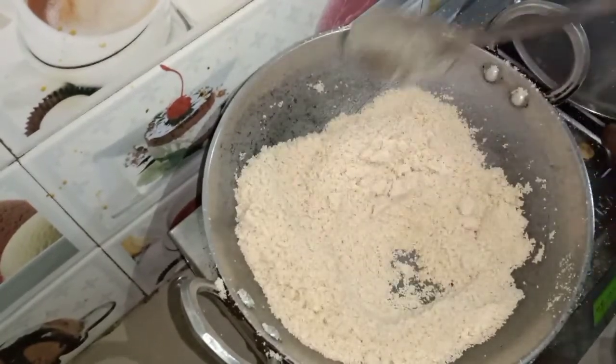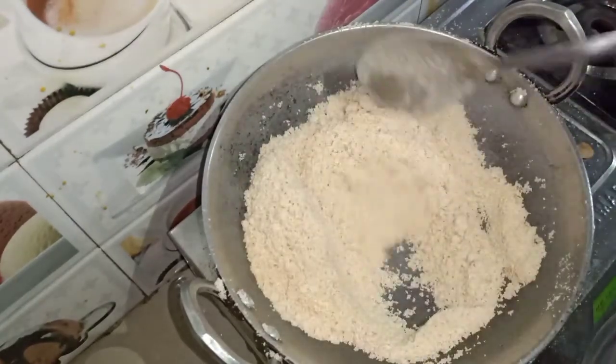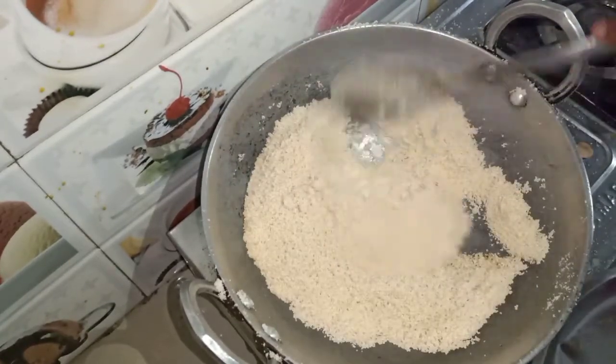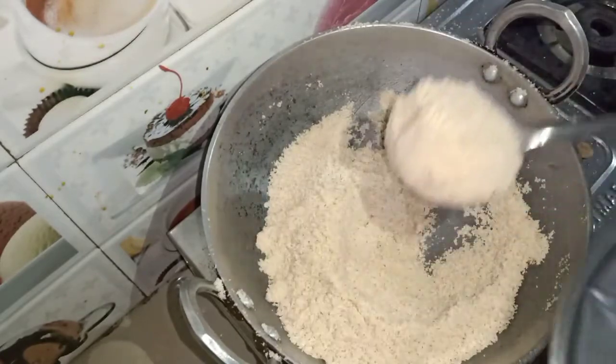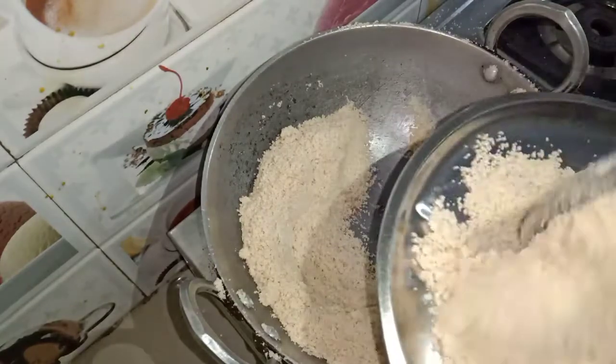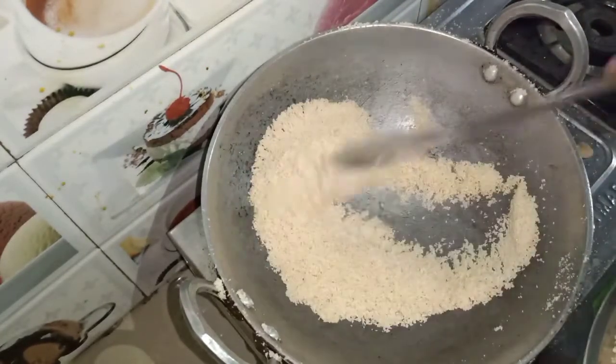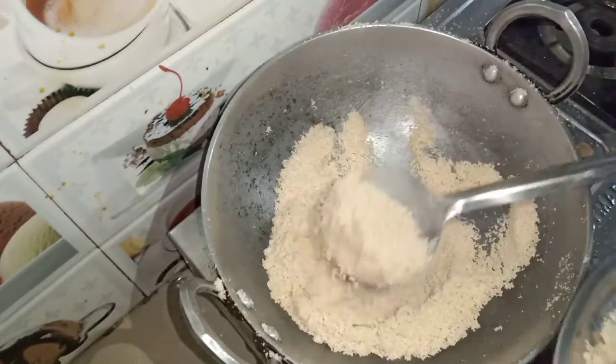We will close the heat and transfer it to the other side. The heat will be hot and we will remove the heat from the other side. I will make a little taste of it. When I eat it, I will make a little taste. You can understand that the chawol is made.